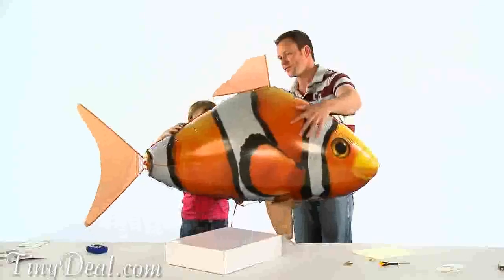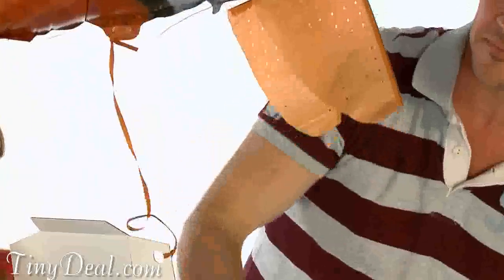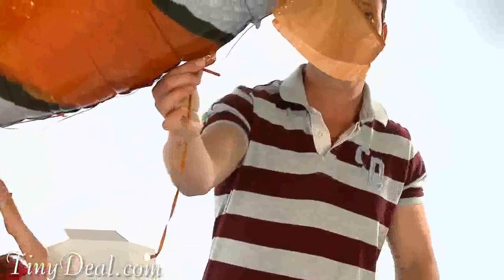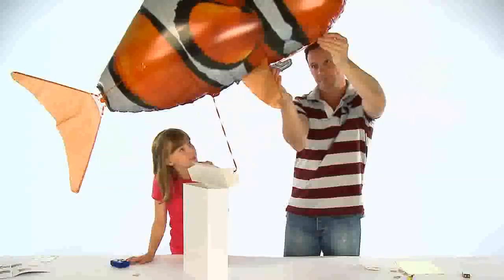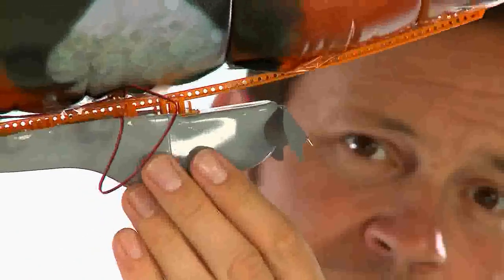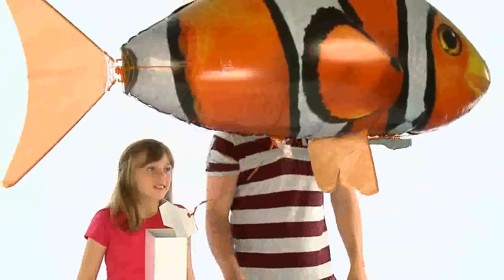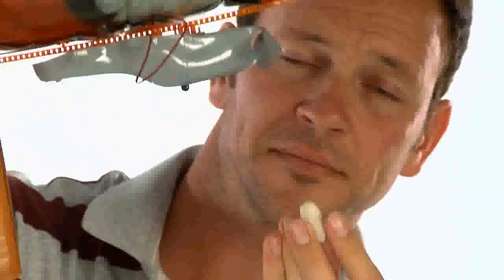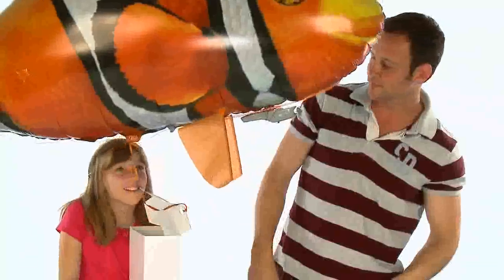Your Airswimmer is now fully assembled. The next step is to weight your Airswimmer so it floats without drifting to the ceiling or falling to the floor. With your hand, gently move the pod on its track to the central position. Then take the included putty and add this to the pod mouth until your Airswimmer neither rises nor falls. If your Airswimmer starts to descend, you need to remove some of the putty. And if your Airswimmer floats upwards, you need to add more putty.